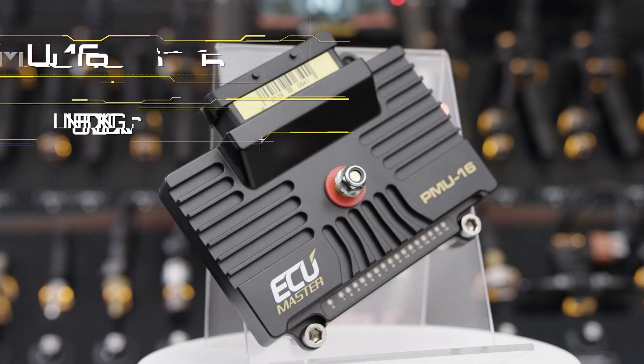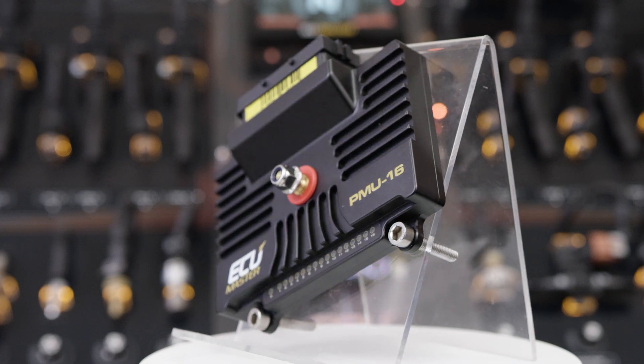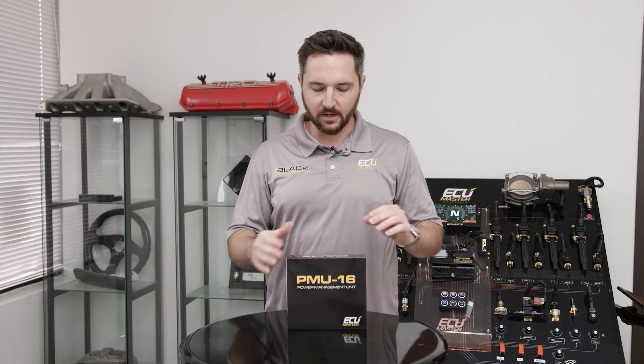Hey, Zach with EC Master here. Today we're going to talk about one of my favorite products. This is the PMU-16. PMU stands for power management unit, and 16 is the number of outputs it has.